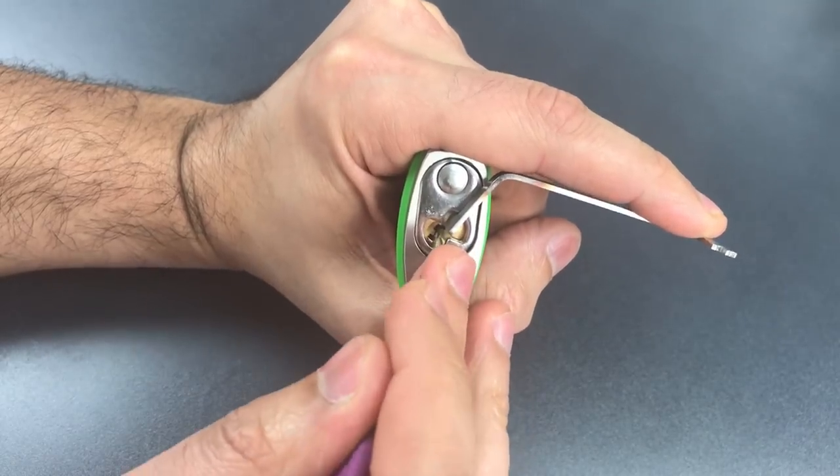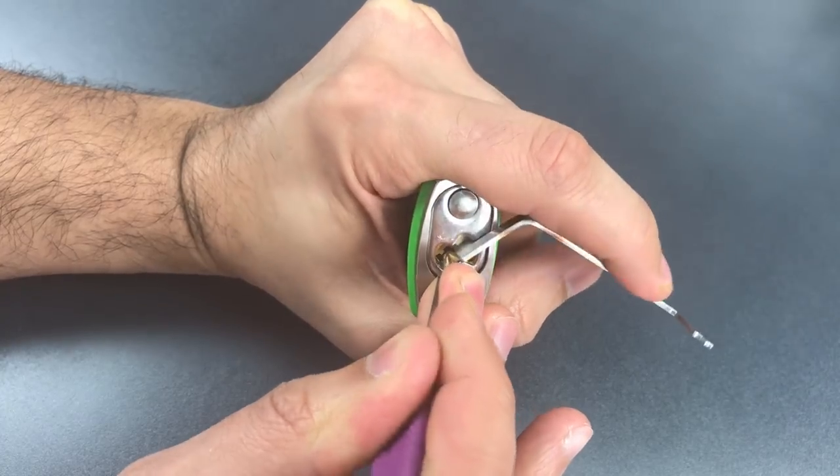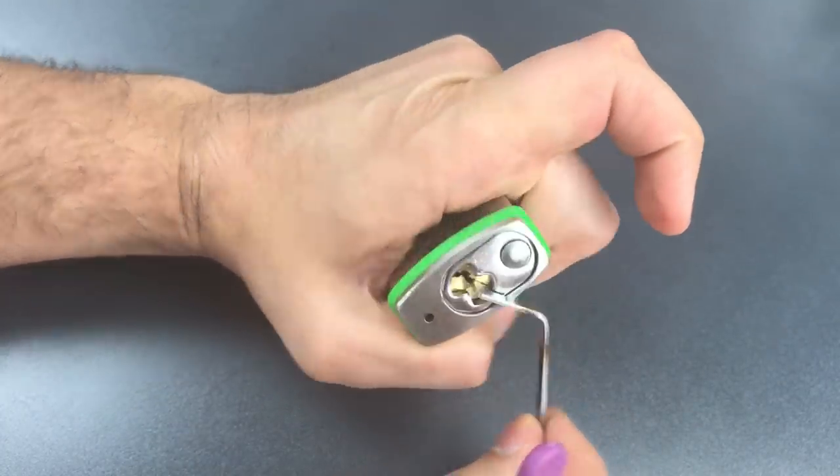Back to the beginning. Nothing on one. Counter rotation on two, and it looks like we got it open.